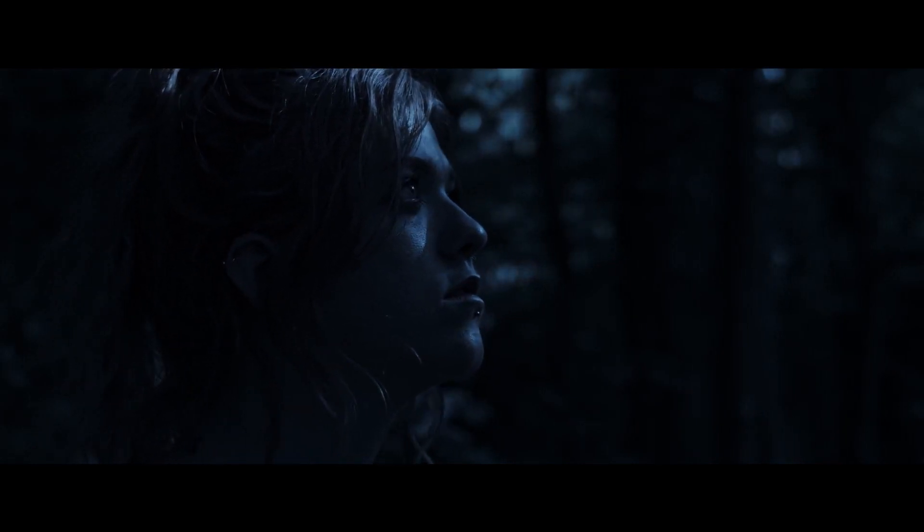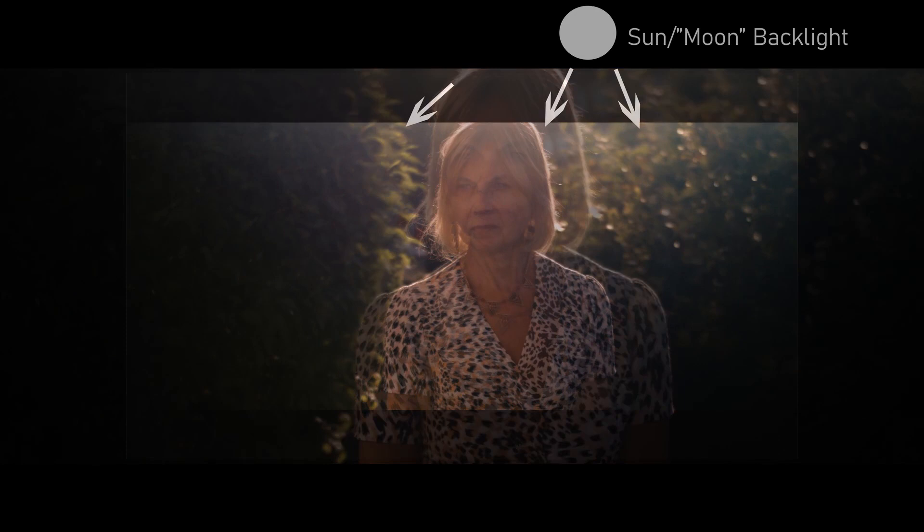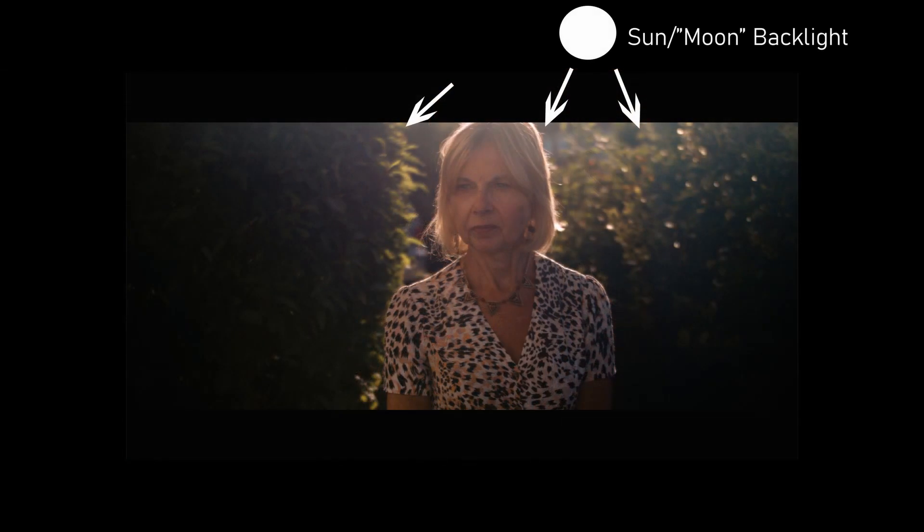Now let's add some people into the mix. To get a believable moonlit look from the sun, we want to focus on using the sun as a backlight and breaking up the light using our environment. Pretending that the sun is our moon, we can backlight our talent as well as providing backlight to certain points in the background, making for a more interesting frame. We've also made sure that shadows make up a good part of our image. But as we grade down our image for the night look, our talent falls to darkness. To further emphasise the specular highlight quality of real moonlight and add some light back onto our talent's face, we'll add in a silver reflector.